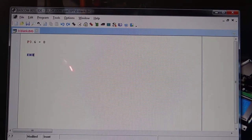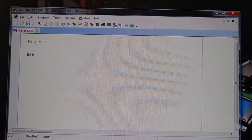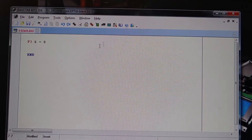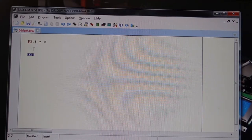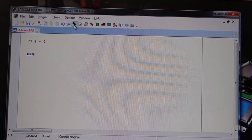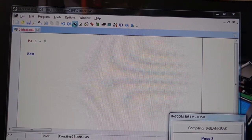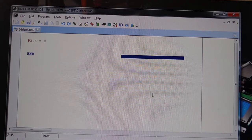The END is an end command or instruction that tells Bascom 8051 that it is the end of the program. So basically this is a complete program. This is the editor window I'm describing, and to generate the hex code or bin code, we need to compile it by pressing this icon here — the compiler, Compile Program, F7 — just click it, and you get the compilation result.